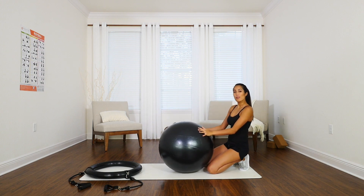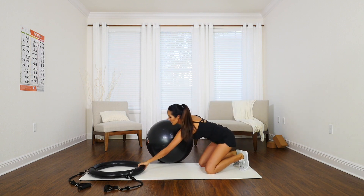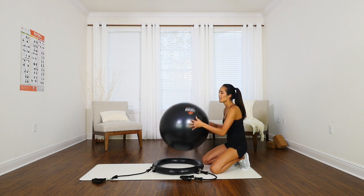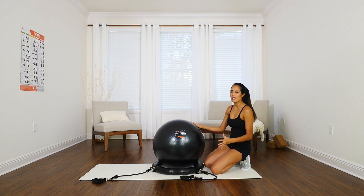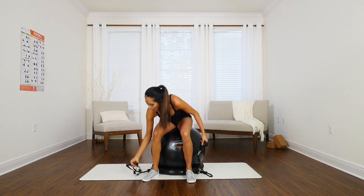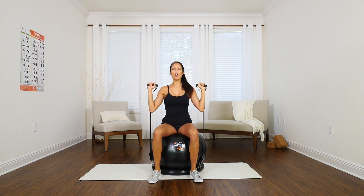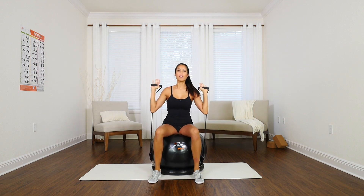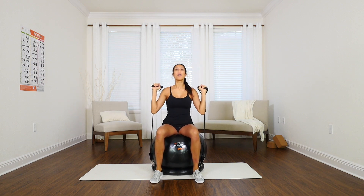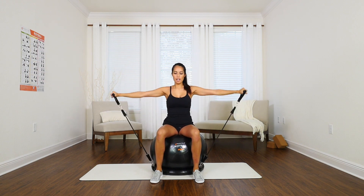My favorite part about the ball is attaching the resistance bands to the base, because it adds a whole new dynamic to anything you want to do. Sitting on the ball itself, we can grab the bands and start doing presses. Now we're not only challenged by having to support our posture, but also by moving through these pressing movements as well. We can also turn them out and do any kind of lifts.